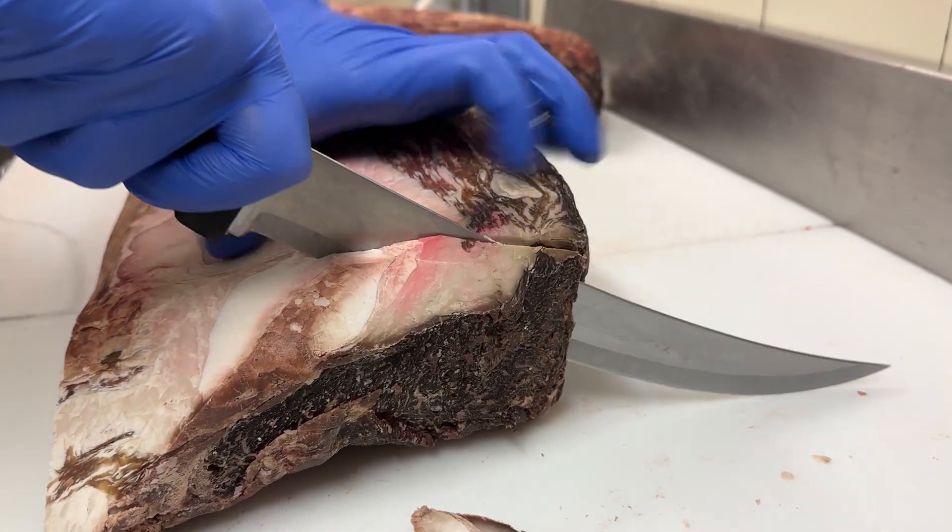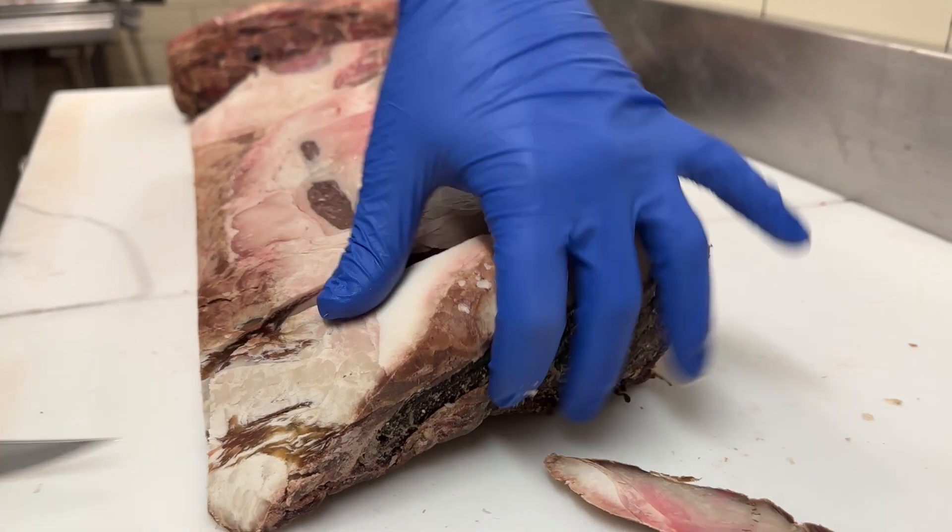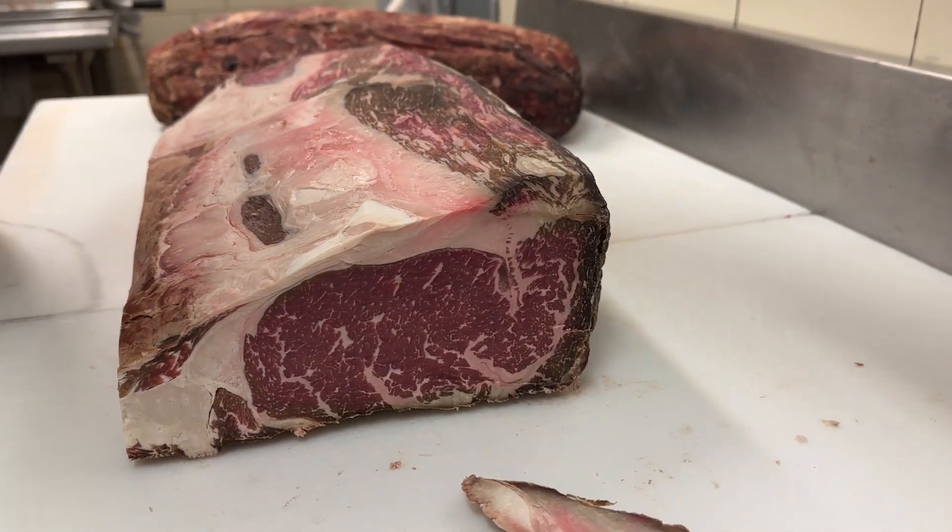We can also cut these into steaks and then trim them up, but we always think this is a little bit more satisfying to watch.